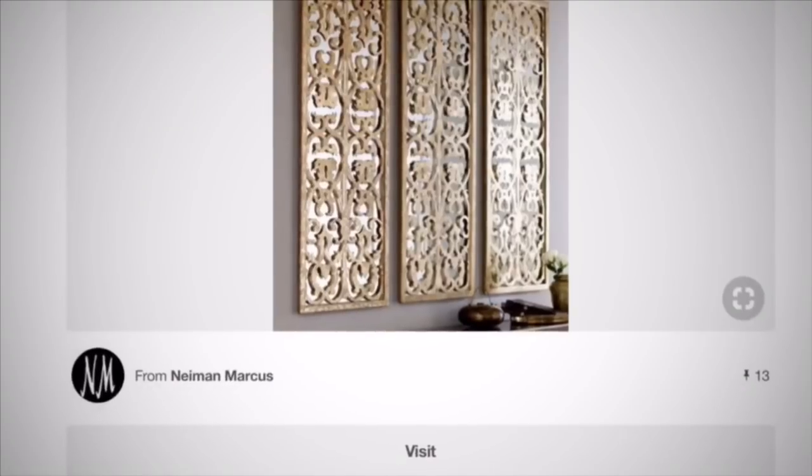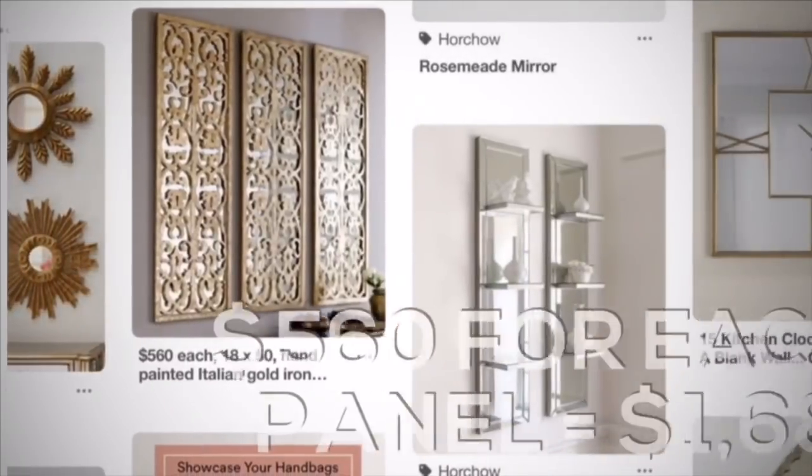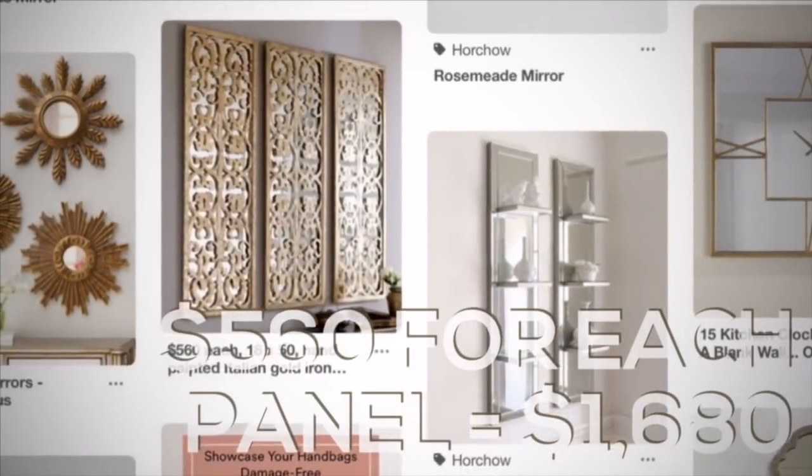Hi everyone and welcome back. Today's video is another DIY video — this is a full mirror DIY. It was inspired by my last full mirror DIY, which a lot of you really loved, and also by some wall art I found on Neiman Marcus. That's really expensive, so I decided to create my own version of it. If you'd like to see how I made this beautiful full mirror piece, just keep watching.